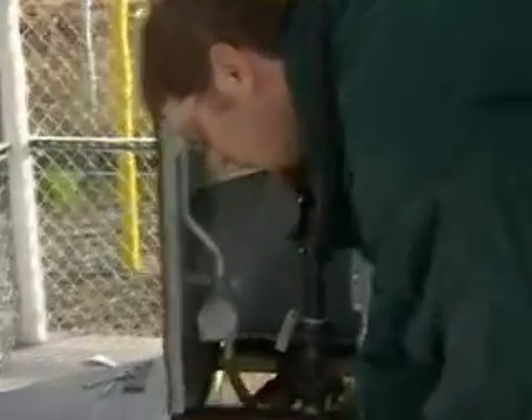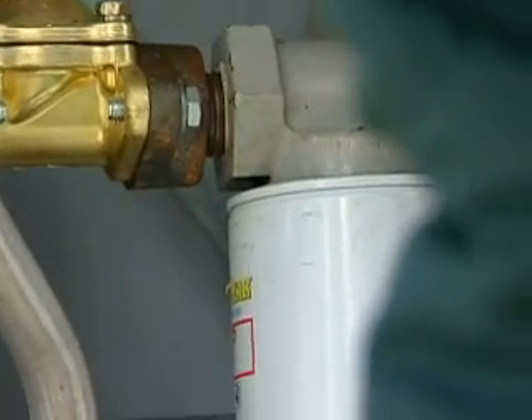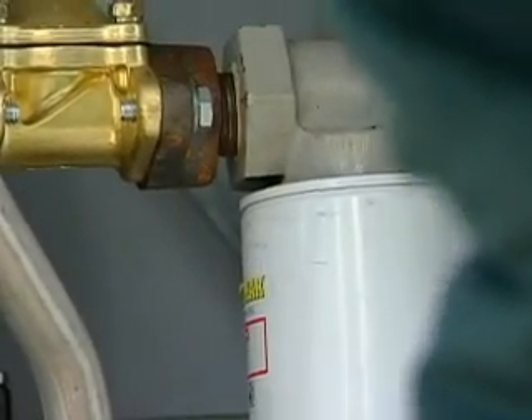We're just going to put about a gallon in here. We've pumped about a half a gallon — still no leaks that are visible — and now we have exactly one gallon.